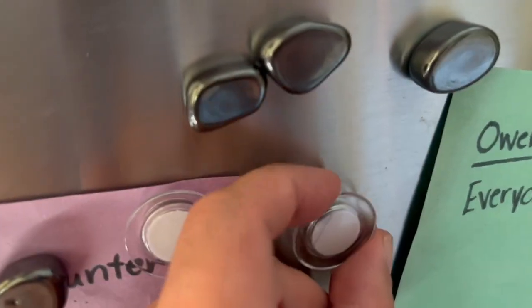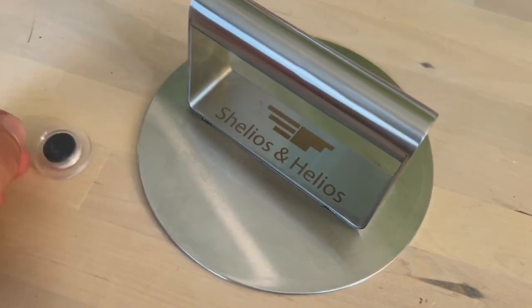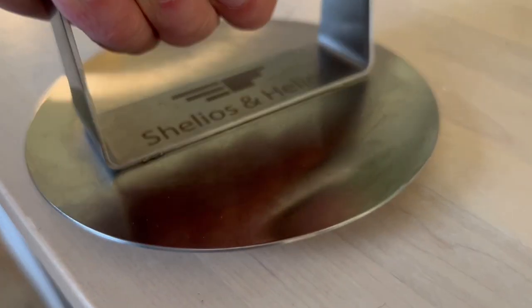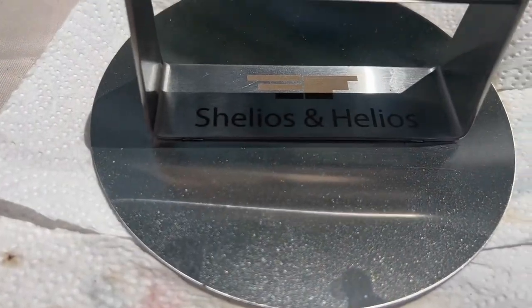This wouldn't be a true demo test video if we didn't test the stainless steel. So let's get a magnet, get it on here and see if it sticks. Nope — we don't have any magnetization there. I'll even prove it to you going over the top. This is definitely my new favorite grilling utensil, and while I make it count for my reviews, I would highly recommend.